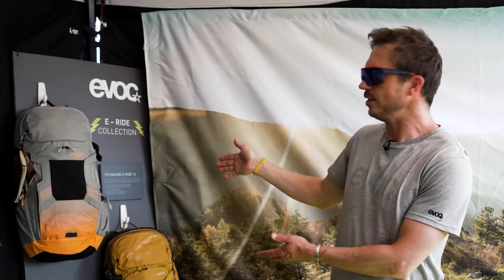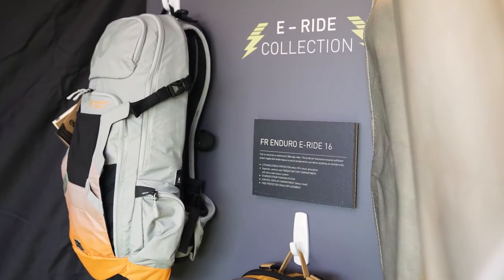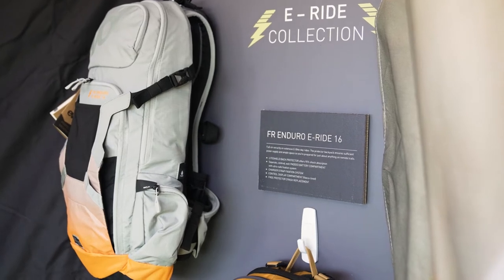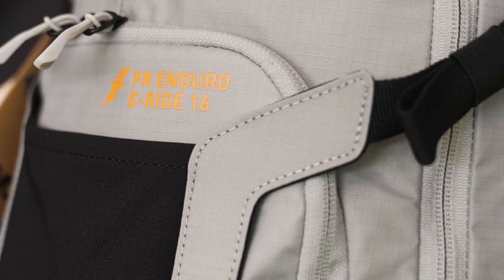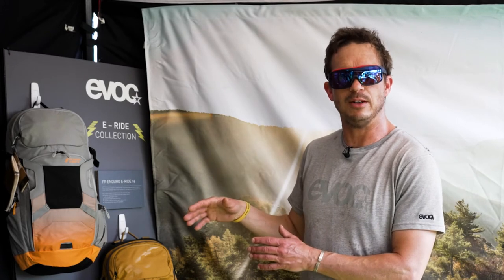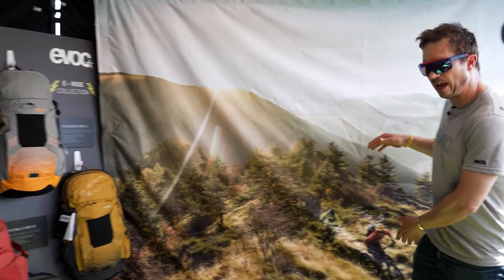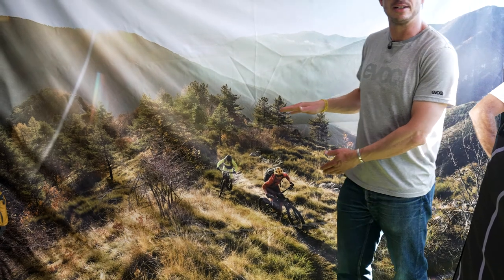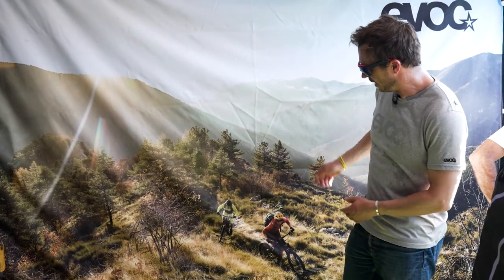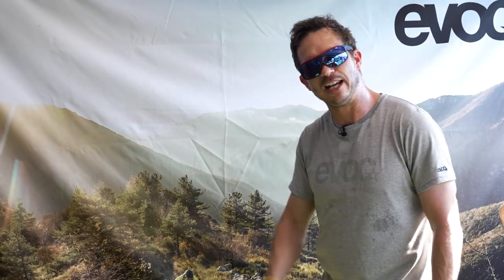Ending our presentation, we go back to backpacks. We have created an E-Ride collection — the 'E' stands for e-bike specific products. What could this be? Of course, it's about a battery — this is a protector backpack with an extra compartment for a separate battery, for when you really want to go longer distances. You can see our ambassadors Harald and Philip here in Liguria; they ride e-bikes all the time. Thanks for watching!